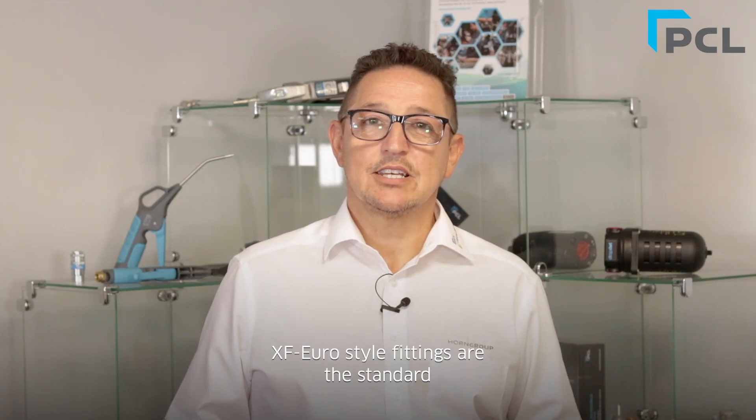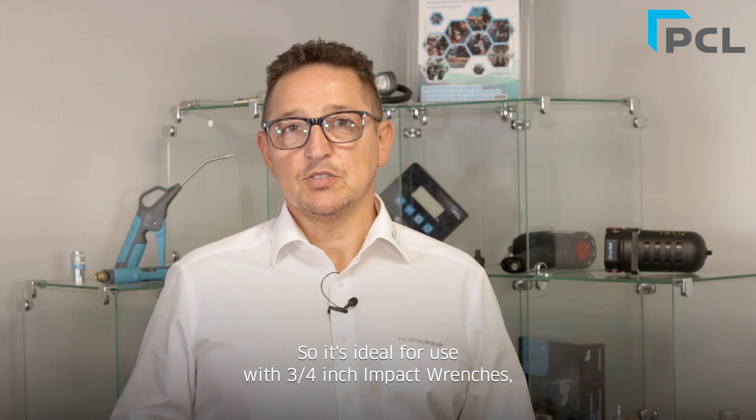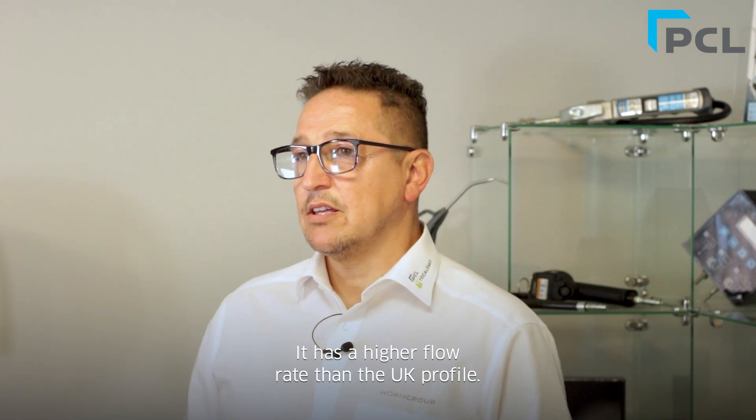Euro-style fittings are the standard used in Europe and the Far East. With a larger nominal bore, it makes them less restrictive, so they're ideal for use with three-quarter inch wrenches and also one inch impact wrenches. They have a higher flow rate than the UK profile.